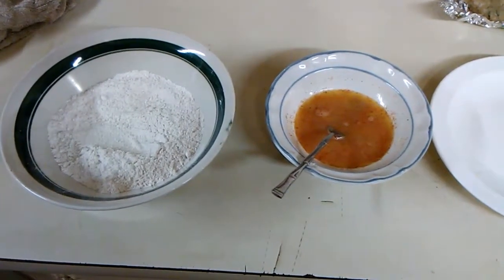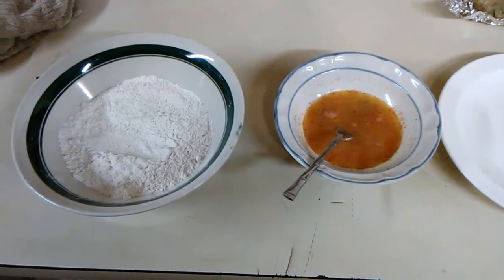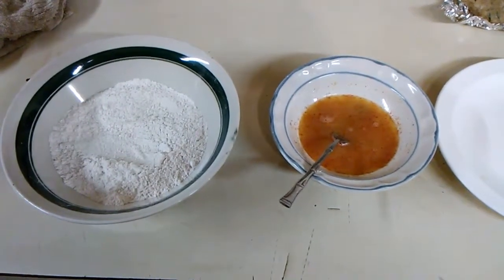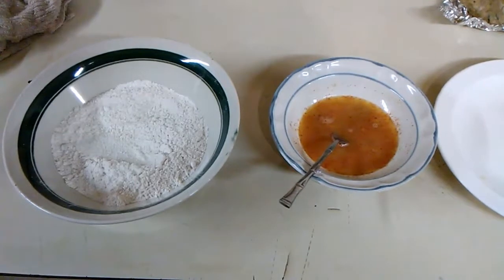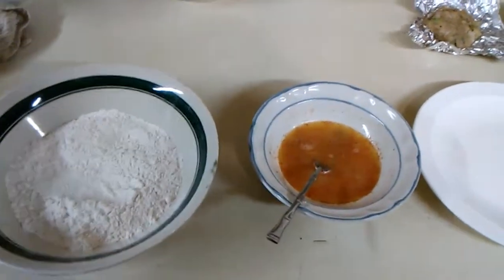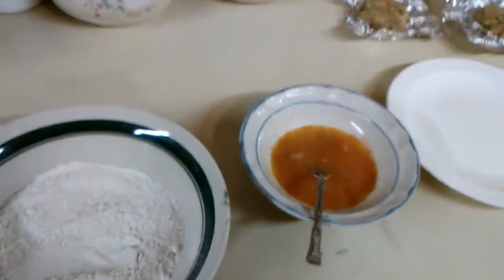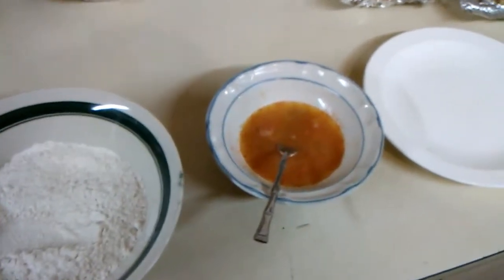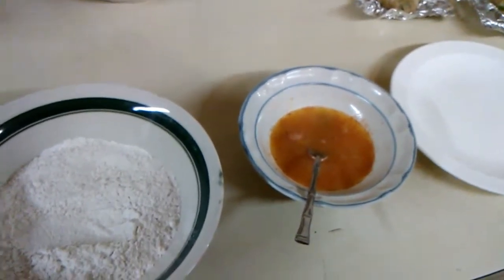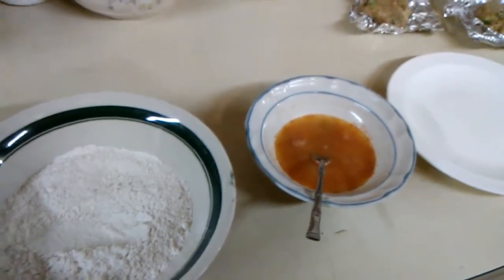Hey, it's Boudreaux Eunice on call. How y'all doing today, or I should say this evening? This is how I do my gar fish patties when I fry them up. I'm gonna hand the camera over to Miss Missy and we're gonna give you all a little demonstration on how I do this. Everybody has their own way, but everybody's way is right, and mine is about the same way.